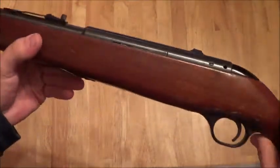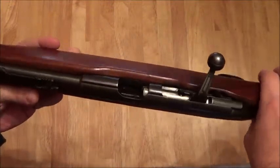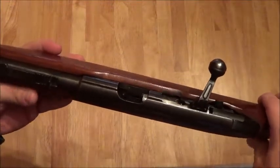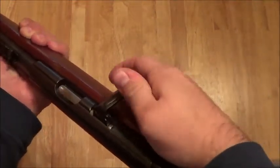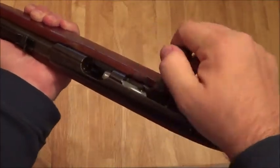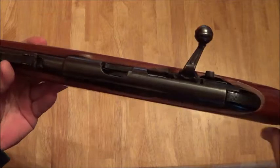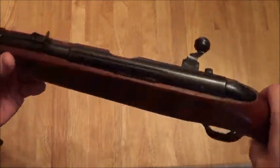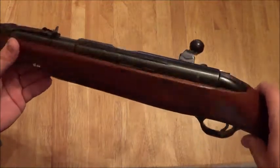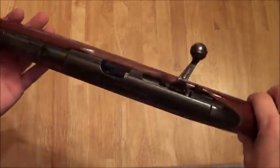This is actually not my gun — this is a buddy's gun that he let me have so I can clean it up for him. It was dirty as crap. You could barely move the bolt back and forth, it was just so dirty — just from years of being shot and not cleaned. Oil, powder, dust, gunk and grime was all in it. It took me a good couple hours to get all the crap out from inside this gun.